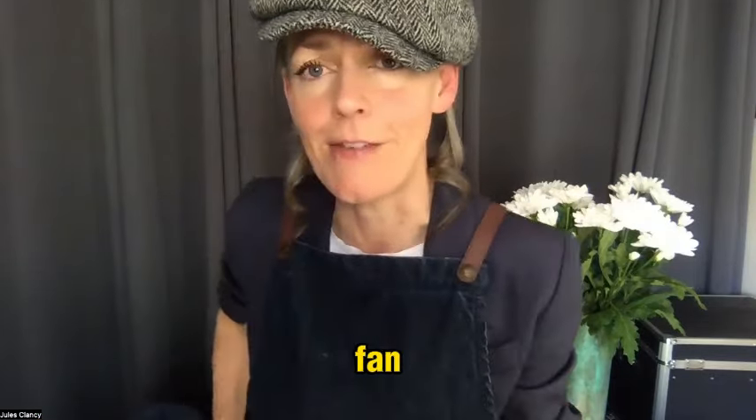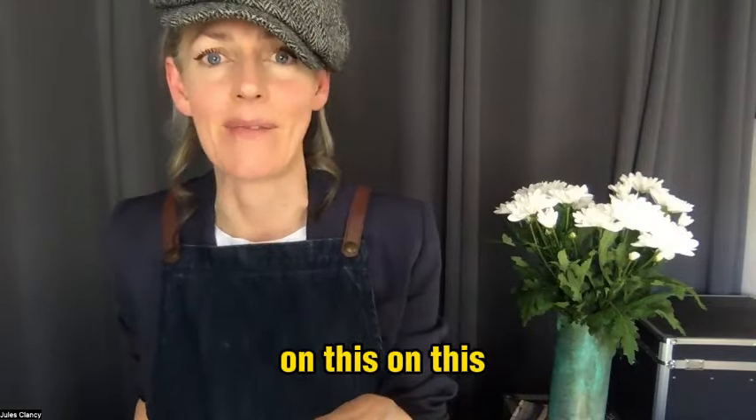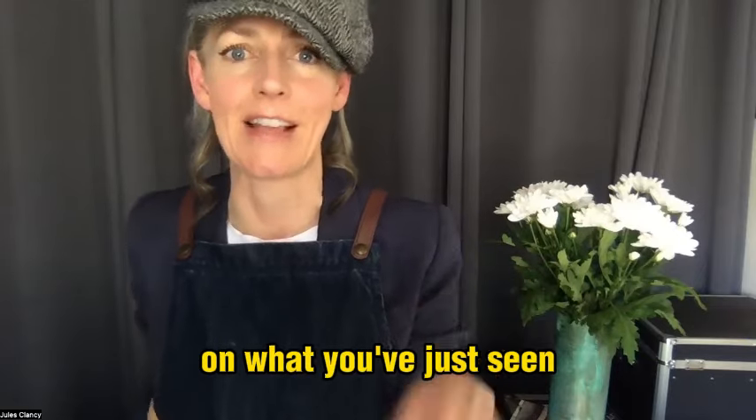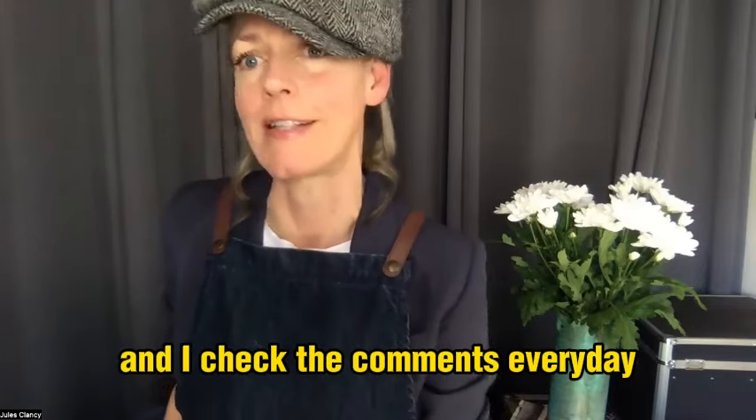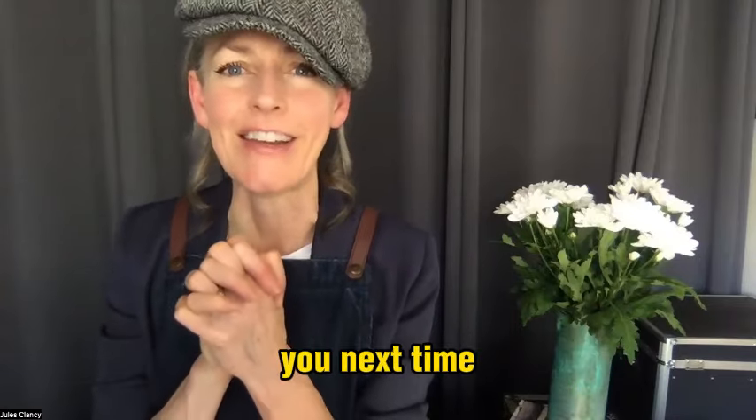Are you a cauliflower cheese fan? If you've watched till the end of this video, what's your takeaway? What are you excited to try based on what you've just seen? Leave a comment below and let me know — I'd love to hear from you and I check the comments every day. Have a beautiful week or day, and I'll catch you next time.